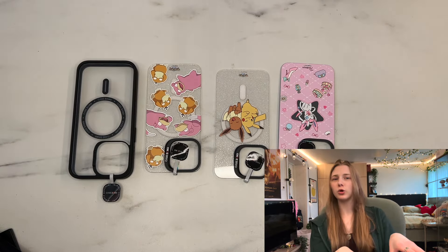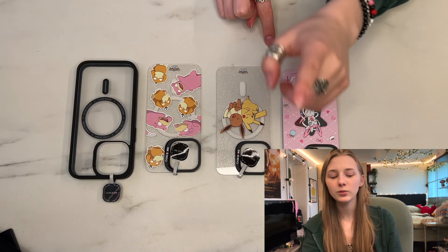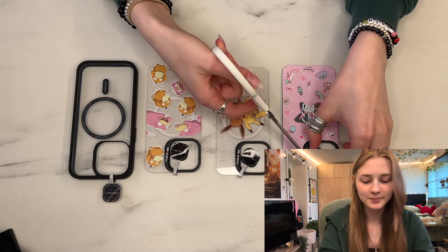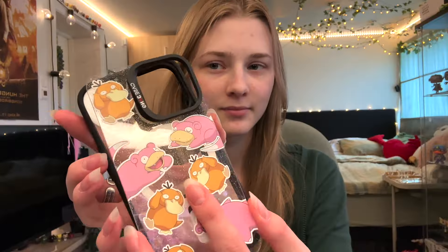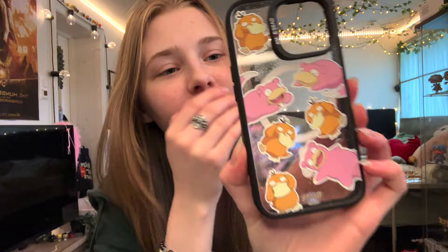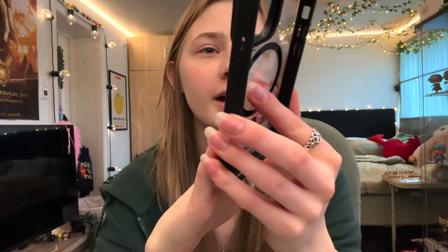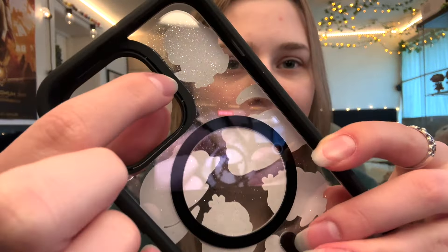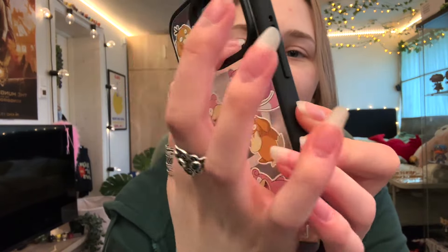Here they are in all their glory — beautiful! I'm gonna cut off these tags and then we will try the snap feature. Oh, it's so cute! Let's try it again. It's strong on there — it kind of clips in around here so it won't pop off on its own. You have to really want to take it off.